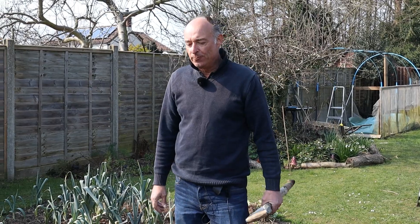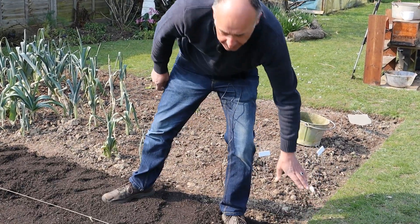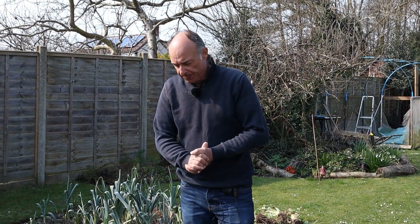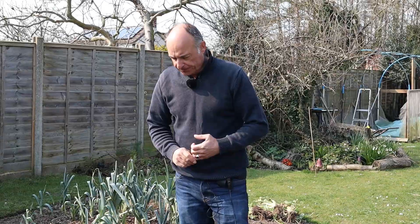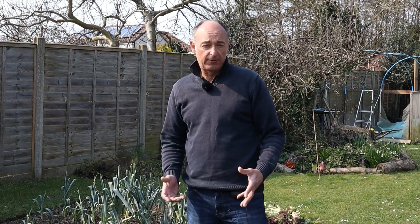Today we want to plant out our cabbages and calabrese. Our family has a taste for Savoy cabbage — that's the cabbage of their choice. We try to grow that all year round, and the variety that will grow during the summer months, autumn, and winter is called Savoy King. The variety of calabrese we're going to be growing is called Marathon.